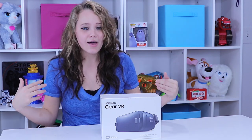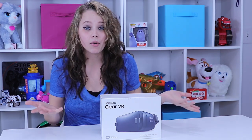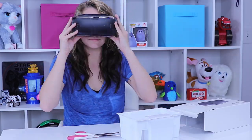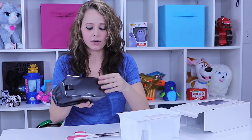Lucky for me, I have a Note 5 already, so I'm going to plug it into this and we'll see how it works. First though, got to get it unboxed, so let's go ahead and do that and then we'll play. Alright, super easy unboxing — one piece of tape and I just clipped that off, and then your Samsung Gear VR is right here.